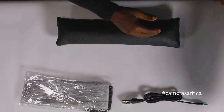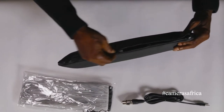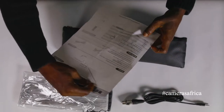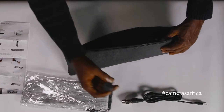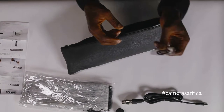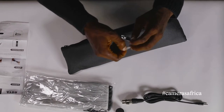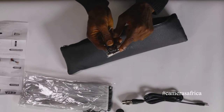Let's open this case up. Inside we have a manual, a quick guide, and a cold shoe mount — amazing accessories. Also in this little plastic bag is a 1/8 to 1/4 inch adapter to connect directly to your mixer or professional recorder.